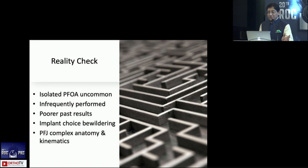Isolated patellofemoral osteoarthritis is pretty uncommon, it's infrequently performed, the past results were very bad, the implant choice is quite confusing, the anatomy is complex, as is the kinematics. So basically you've got everything against you when you start doing PFOA. You have to be quite a sadist if you want to get involved, or a real ardent supporter of partial knees.